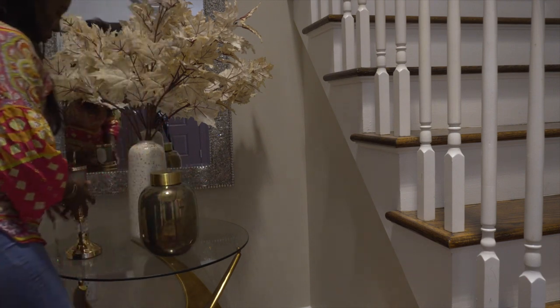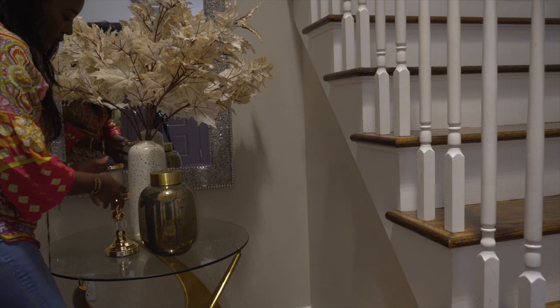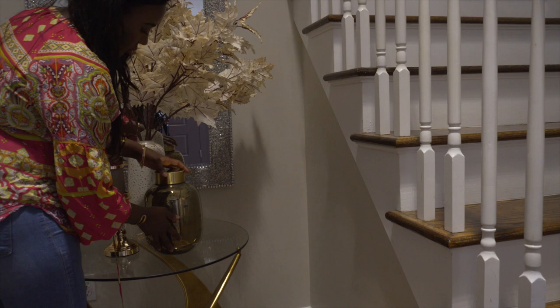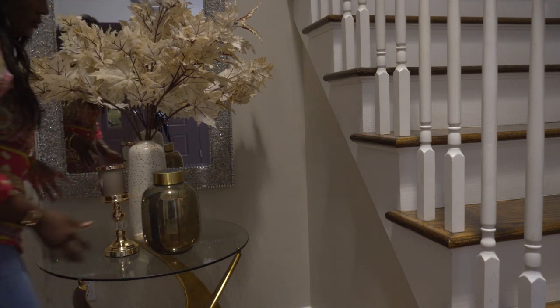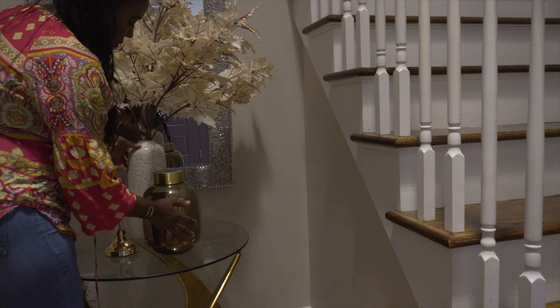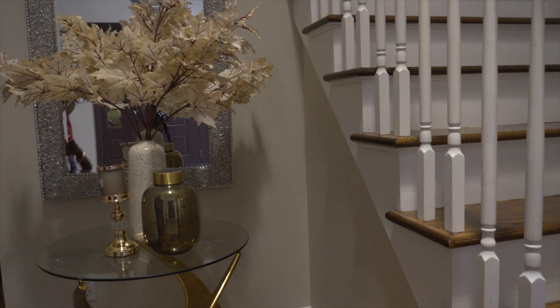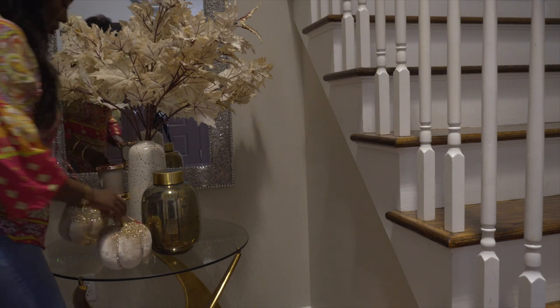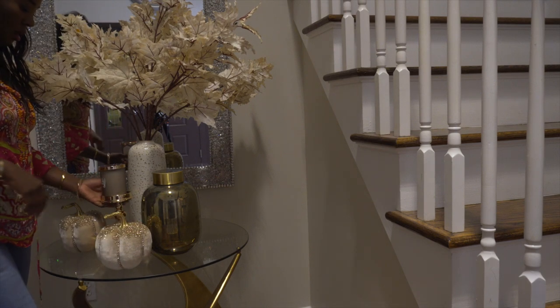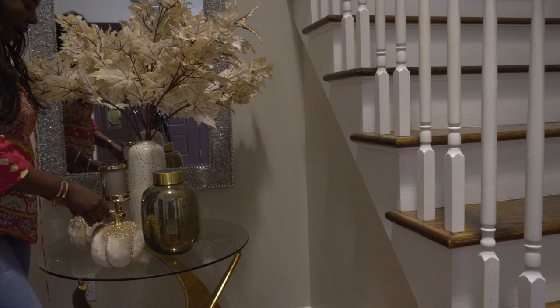The canister is from Z Gallery. And of course, Glam Pumpkins from Joanne. They are so, so, so pretty.